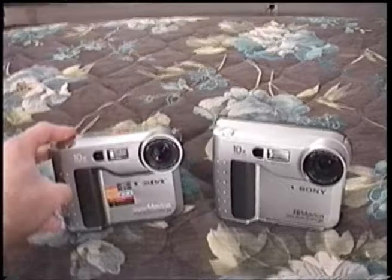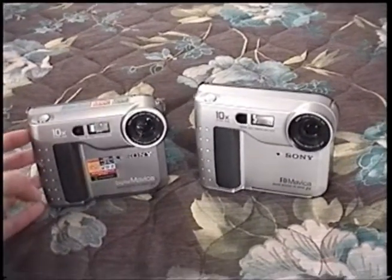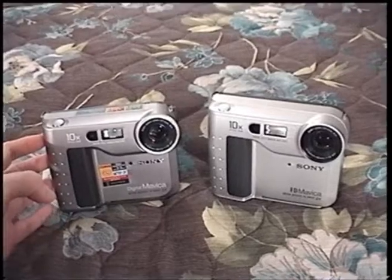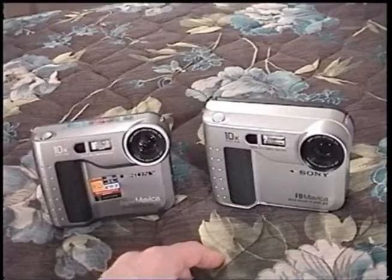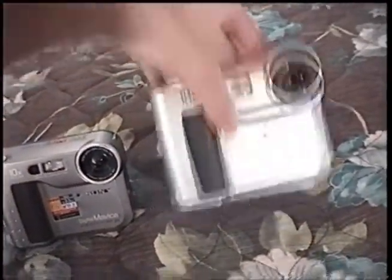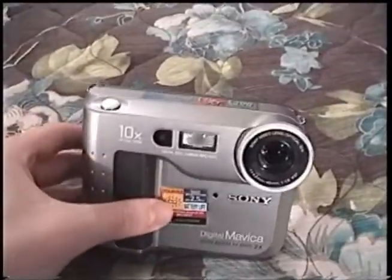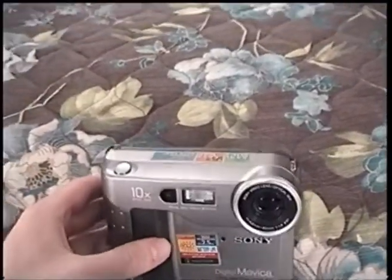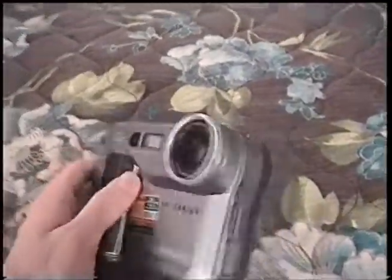These two cameras were given to me by my friend Neil — I really appreciate it. Neil is a camera collector. These two cameras, as you can tell just by looking at them, are very similar — indeed almost identical in functionality. So I'm going to put the newer one aside, and this older one is going to be the focus of this video, although I will touch on the newer one because there are a few differences between the two.